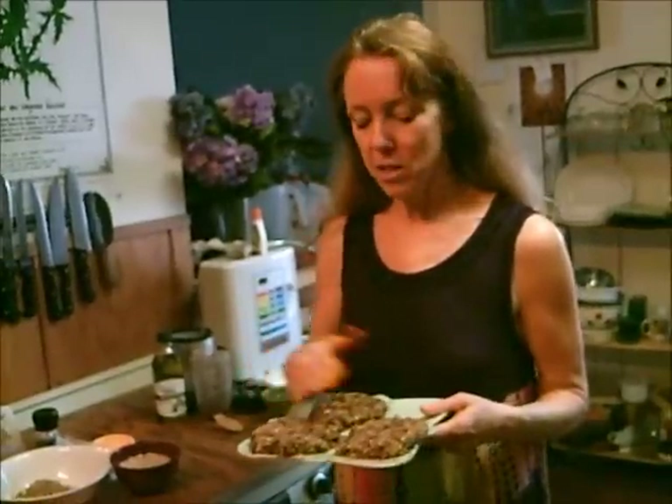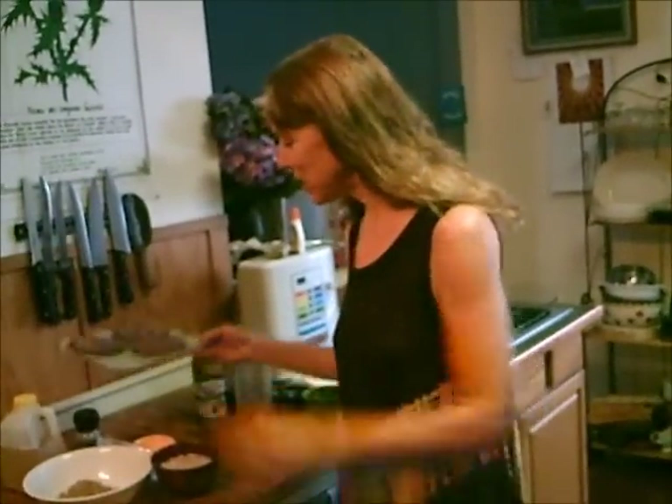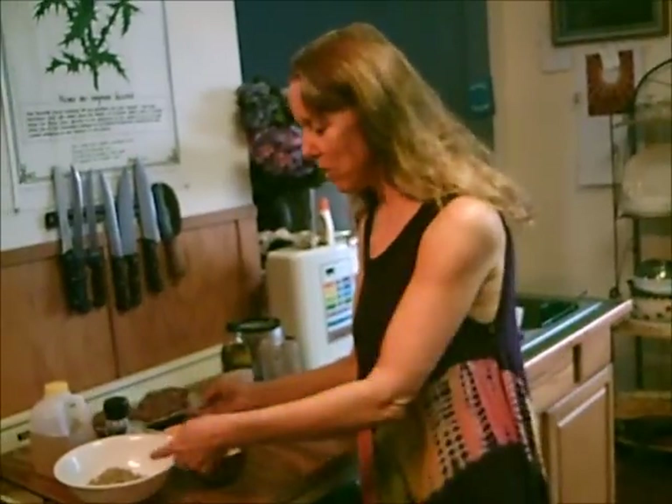We put the cakes in the freezer for 10 minutes, and now we're going to put the filling in between each layer and then frosting on top — all raw, all vegan, all gluten free. So put the cakes aside and we'll make the filling first.